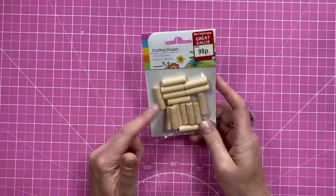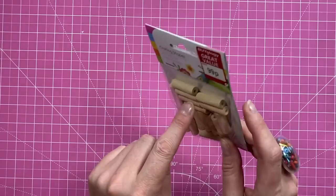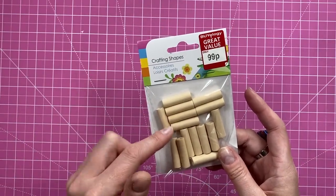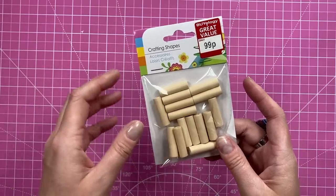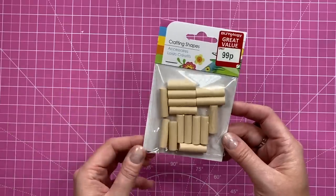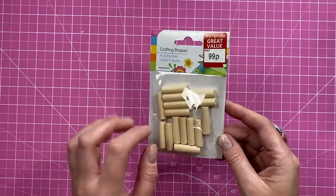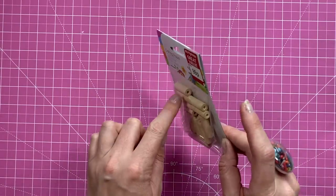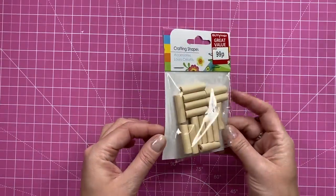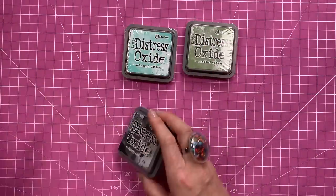I was getting some storage from Ikea and I picked up these - I think I'm going to use them on my handbag gift bags. They're going to look really nice on the handles, and they look great coloured with alcohol markers or heat embossed - just cover it with your VersaMark and then sprinkle the embossing powder on and heat set it. They'll look like hardware for the gift bags - 99p and quite a few in there. The hole is big enough that with a large needle I can feed the ribbon through, so they should work quite nicely.